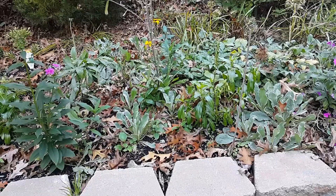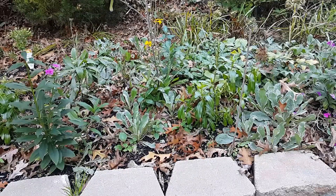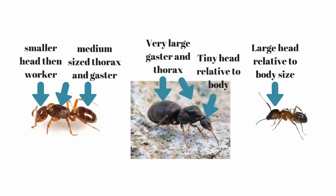She isn't a normal queen, though. You can tell directly from appearance. Her thin frame can lead you to believe she is a worker, but a slightly thicker thorax and gaster can distinguish her from a worker. In addition, her head is bigger than her host worker's species queen, but is smaller relative to her body size than a normal worker.